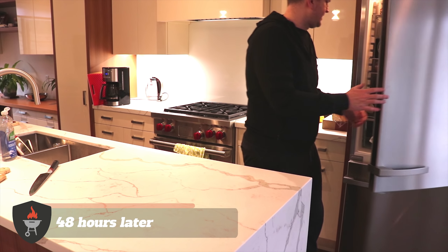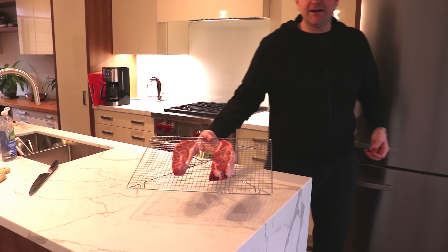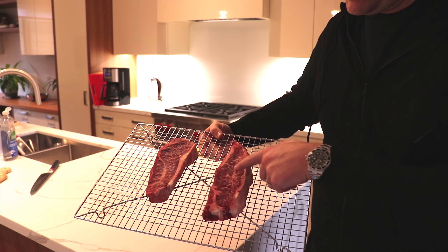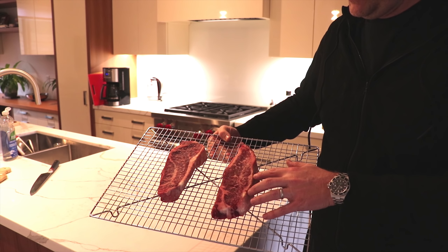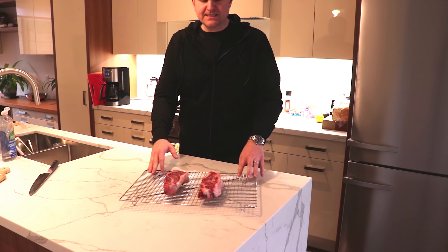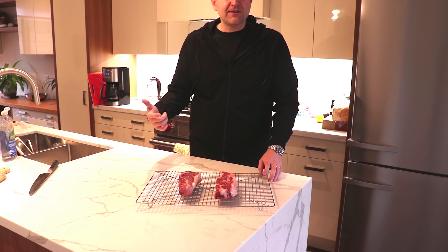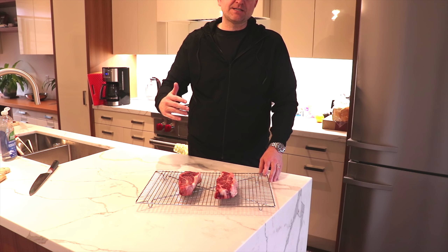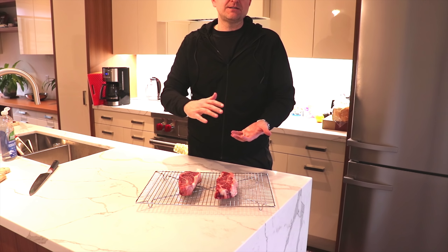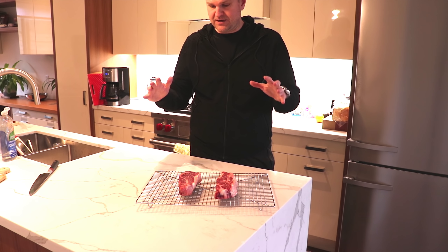Let's get those steaks out of the fridge — they've been in there for 48 hours. Just look at these guys. You can almost see the pigmentation of the steak has really moved into the marbling. These are going to be incredible. This dry brining process really dries the surface of the steak, so when these hit the cast iron, all of the energy is going to transfer into the Maillard reaction as opposed to having to evaporate any water on the surface. I already know these are going to have incredible crusts.